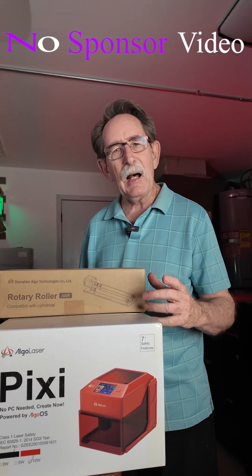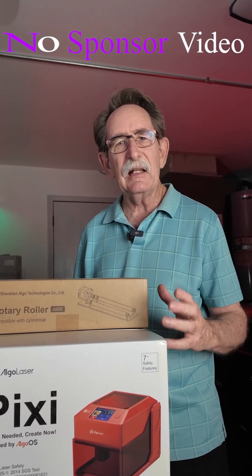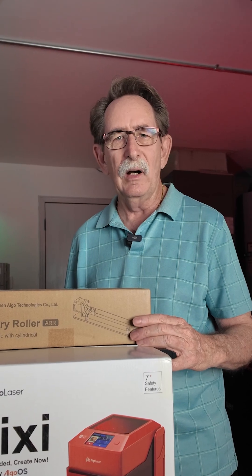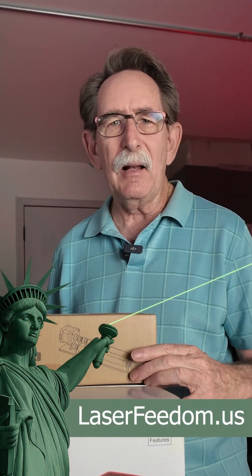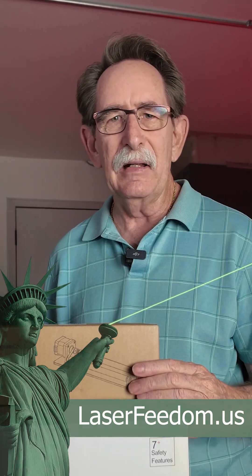You're thinking about buying a laser for hobby or business and you can't get the quality of information that you want. You see through the ads where the guy says he's made a lot of money, but he doesn't tell you what a lot of money is, and he doesn't really look like he's ever made a lot of money.